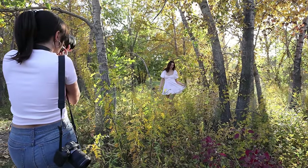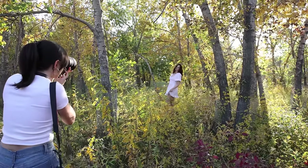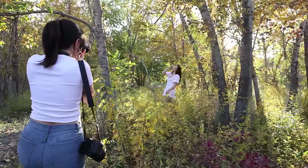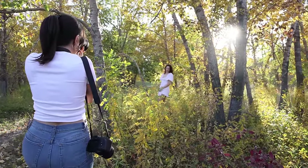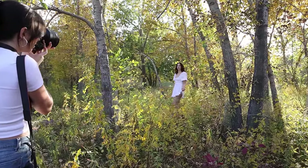Our first location is Princess Island Park in Calgary. We've been super lucky with this amazing warm weather this fall and I found this spot with lots of trees full of yellow leaves. It's nicely backlit but it's also getting a lot of light from the front as well.